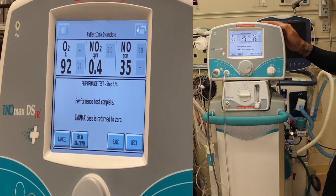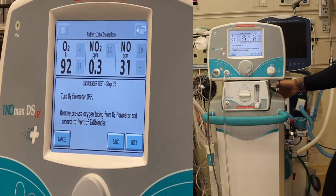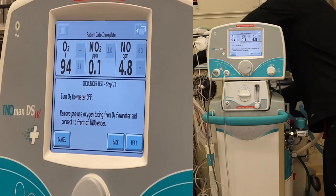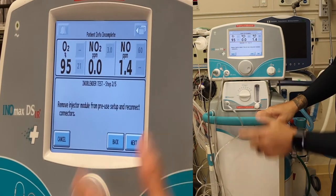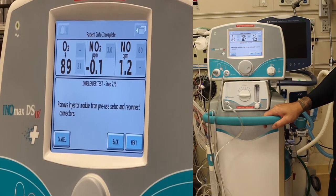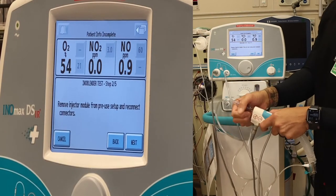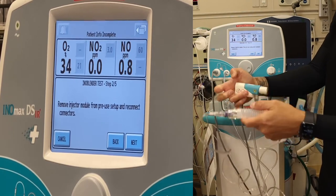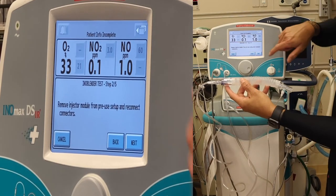Performance test is complete. The INO max will go back to zero. Turn off the O2 flow meter, remove the pre-use oxygen tubing from the O2 flow meter, and connect to the front. Turn that off in the back, go to auxiliary, and plug the O2 tubing into the blender in front. Press next. Remove the injector module from the pre-use setup — remove the O2 and corrugated tubing, place those together, removing the injector module. Press next.